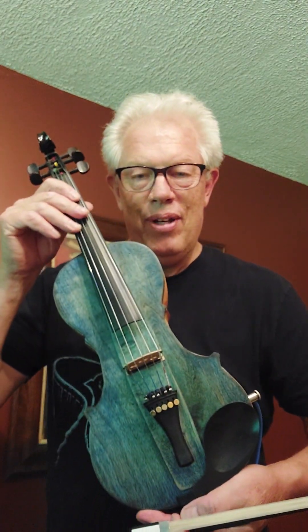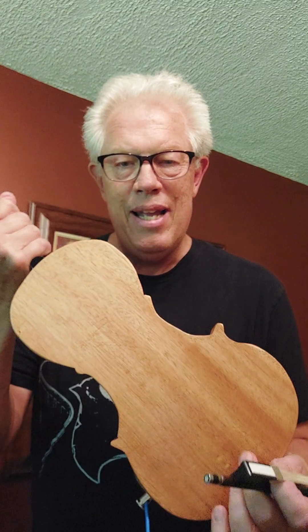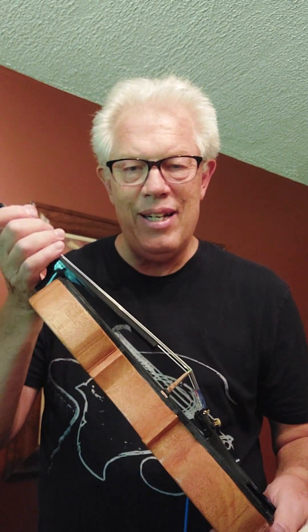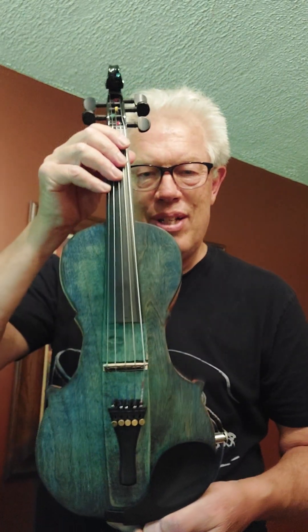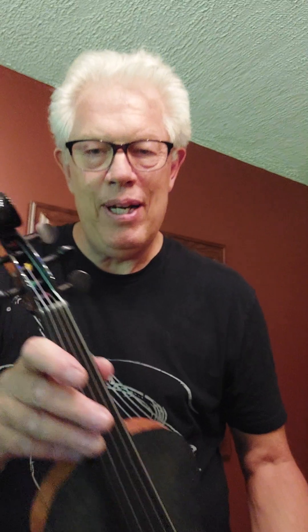It has a one-piece mahogany body, one and nine-sixteenths inches thick. I kind of wanted it to be the Telecaster of electric violins. I like the shape of a regular violin, so it kind of looks like a regular violin except that it has five strings.